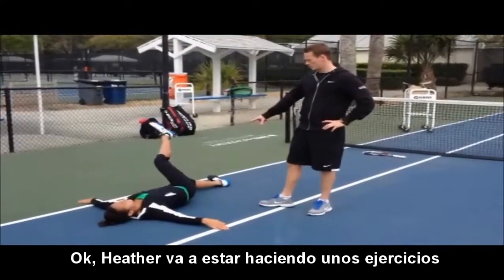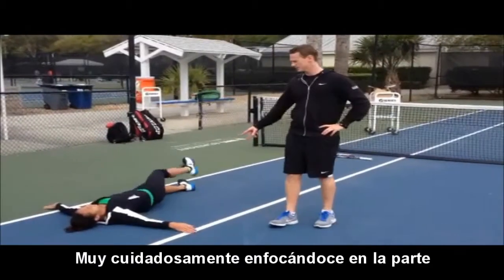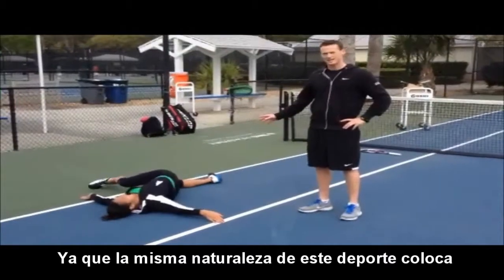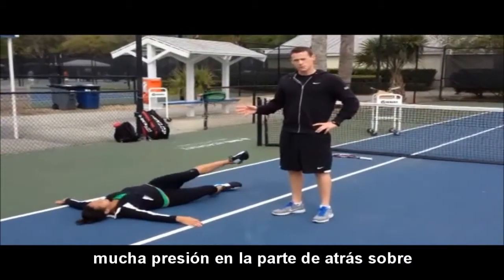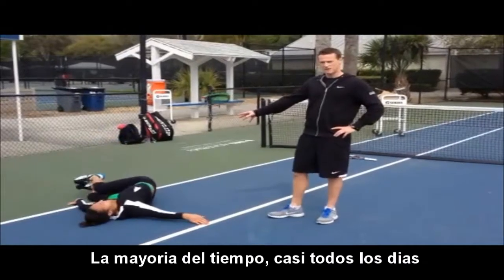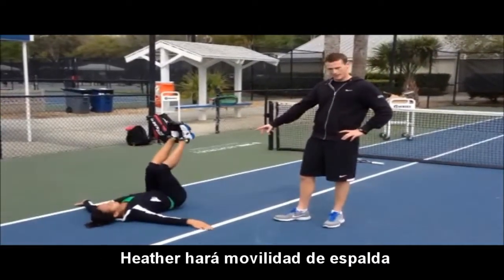Heather's just going to be doing some of her back mobility. We've only got one back, so you need to make sure you look after it. Tennis, just the nature of the sport, places a lot of load, a lot of stress onto your back. So most days, almost every single day, Heather will do back mobility.